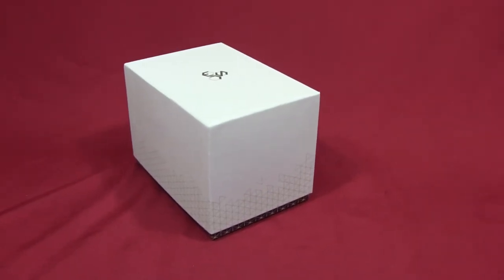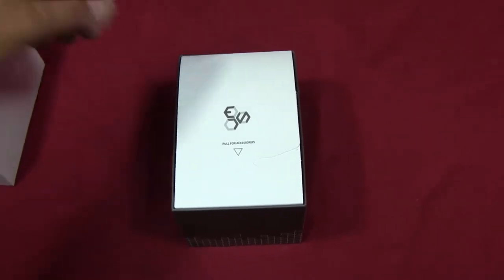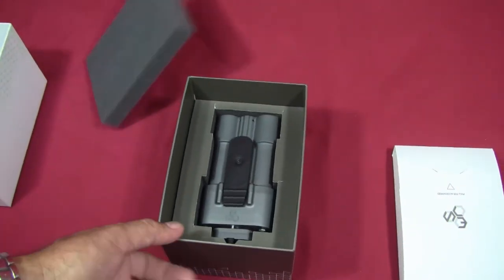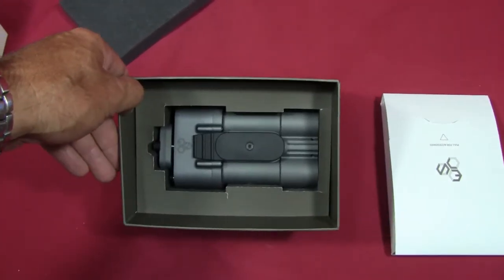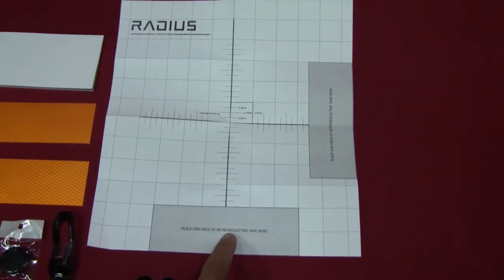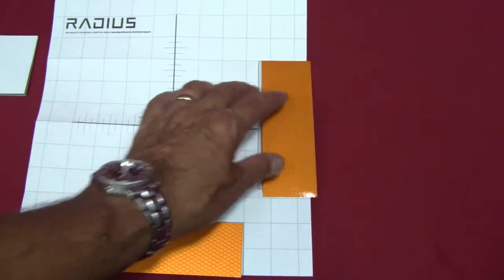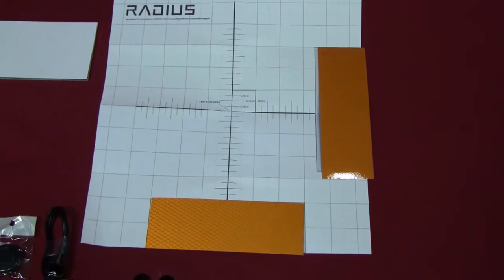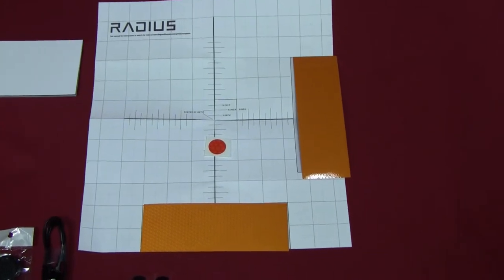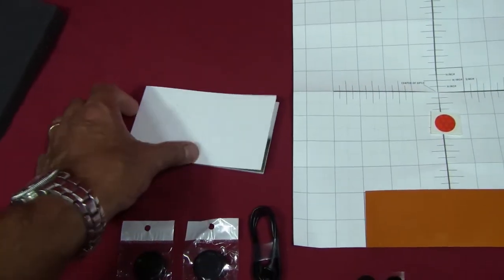My Silencer Co. Radius came boxed in a different package than when they were originally released. After removing the lid, inside the box was another small container box with some foam packing. Inside the smaller box were items including a target for zeroing the unit, some reflective tape that goes on the target to help give visibility when looking for the laser projection, and another dot representing the offset of the laser from the centerline of your rifle scope. It also came with a very nice-looking owner's manual.